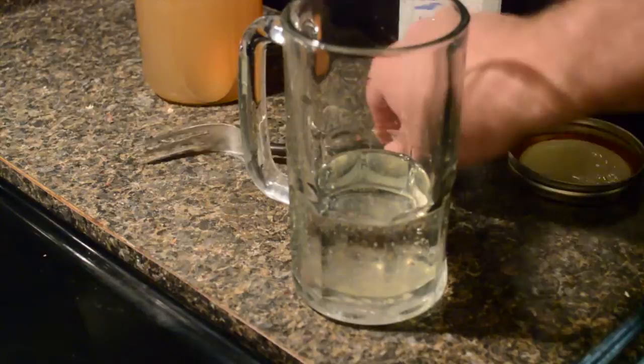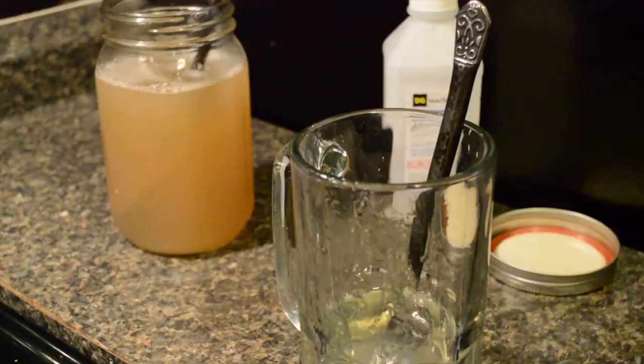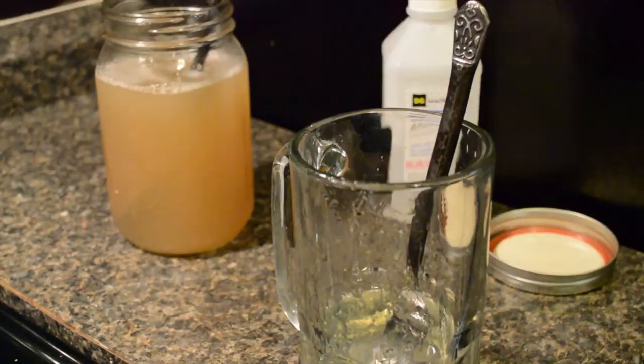There we go. See how it comes out like that? If your pectin can come out with a fork and it's solid, then you'll have a good solid gel. If it comes out running, then you're going to have a runny gel. So there you go — I hope that's pretty useful to you.